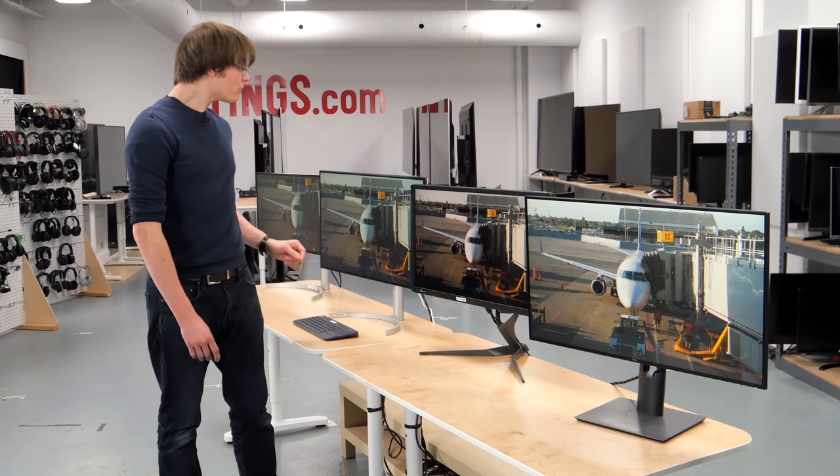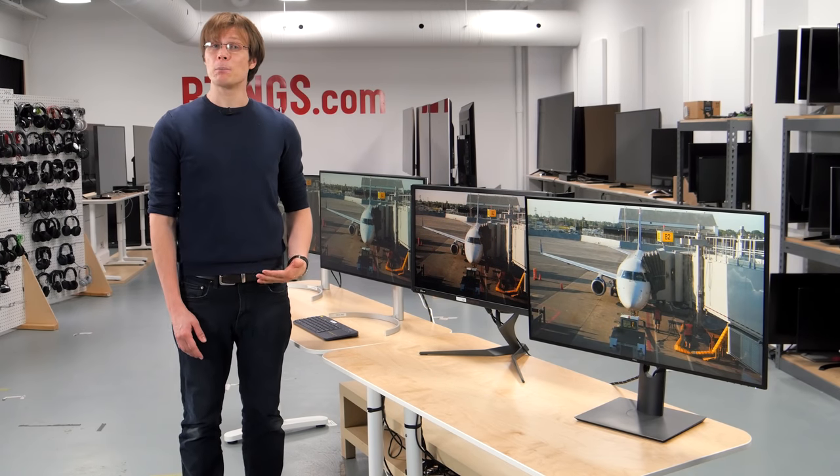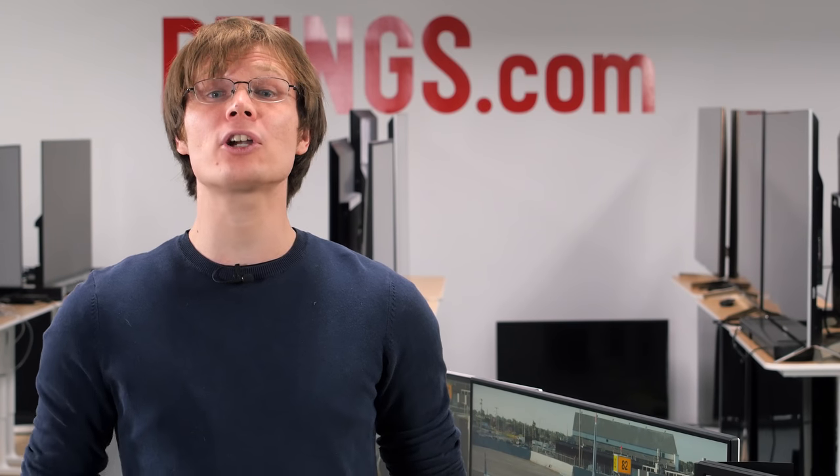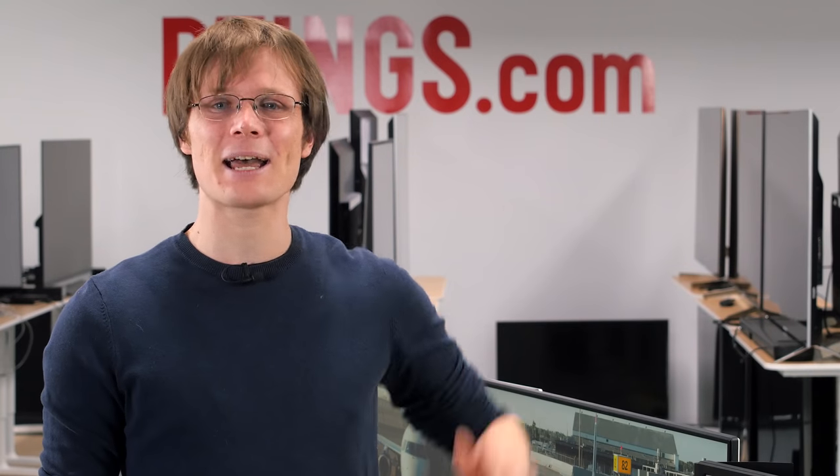So that's it — what do you think of this LG monitor? Have you bought it, and if so, how will you use it? Let us know in the comments. You can check out all of our measurements on our website, and if you like this video, subscribe to our channel or become a contributor. Thank you for watching and see you next time.